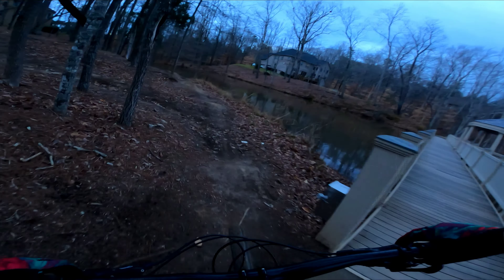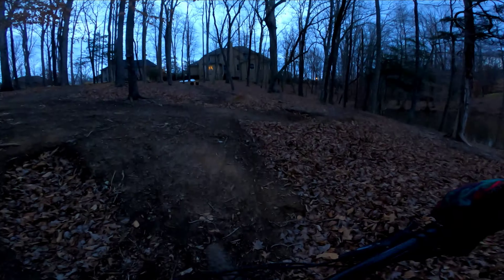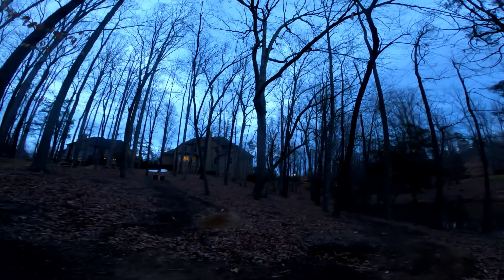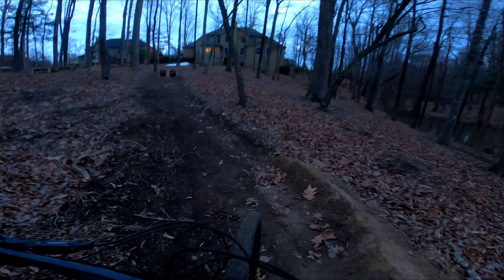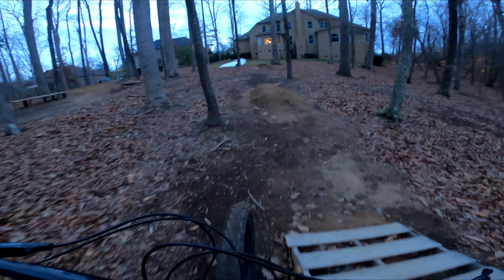We're gonna go up and get a nice little chill lap on the green trail. It's definitely a lot of fun — don't be fooled just because it's a green trail. We'll climb up it and I'll give you a little preview of what we're about to hit. Right here is the whale tail, which is super fun.